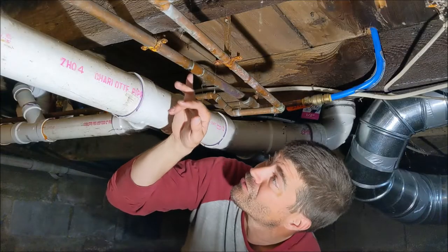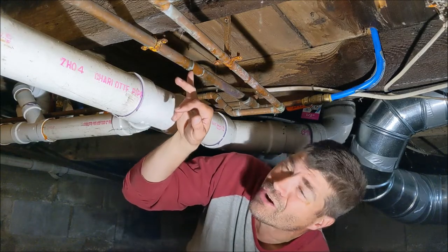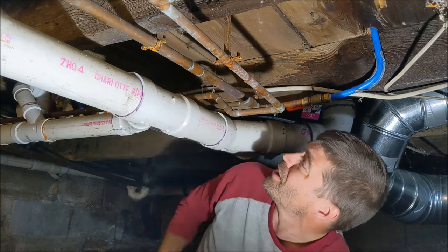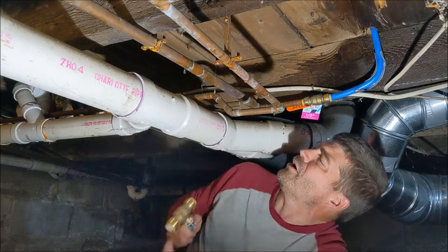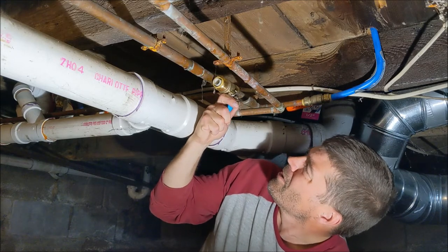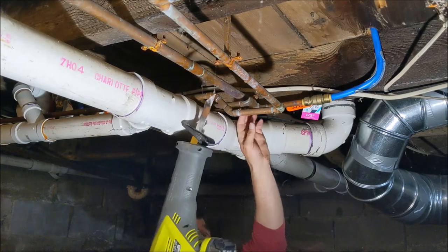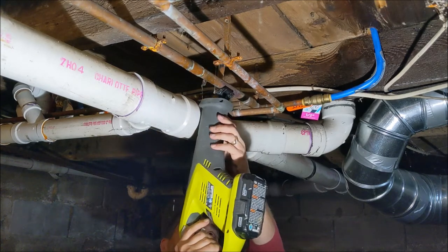The leak was here and I'm gonna go ahead and cut this out and put in a shutoff valve. The first thing I need to do is make sure the shutoff valve will fit where I want it. I'm gonna put it right here — just come up in between here right there.